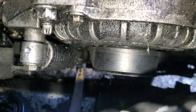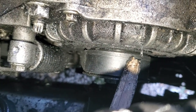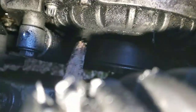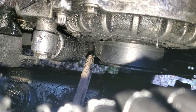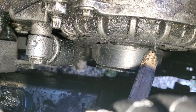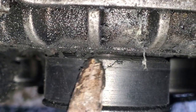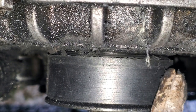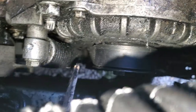Every single time it drives in, the belt makes contact with pieces of the engine and rips up — you can see right at the upper edge of the belt it's already starting to shred. Every time that pulley moves in, it chews up the edge of the belt. You can see those little edges there — and mind you, this belt was just installed yesterday.